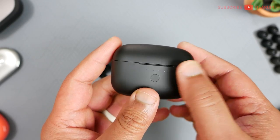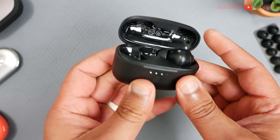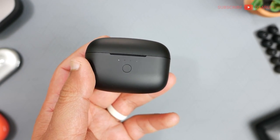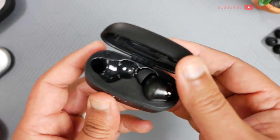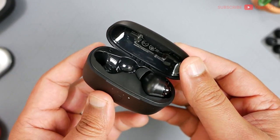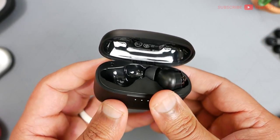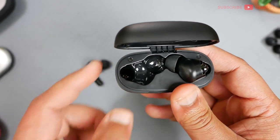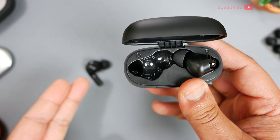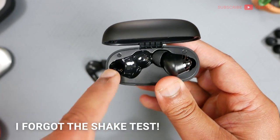There's a notch right here for your fingers at a good depth, so combined with the thinness of the case, it's really easy to pop open. Unfortunately, the lid does not lock in place. The hinge assembly here could be made of plastic — I don't see any metal or pins anywhere — so if it is plastic, make sure you don't apply any heavy force or twisting motion, because that's a weak point.